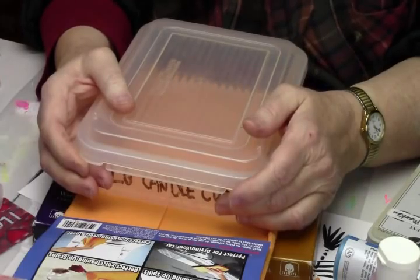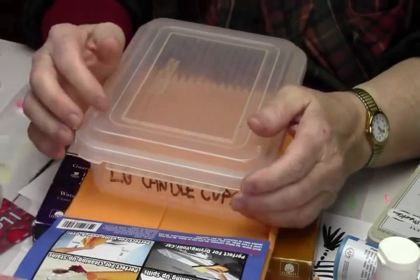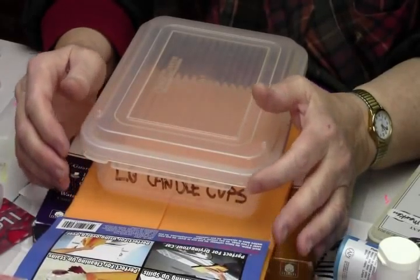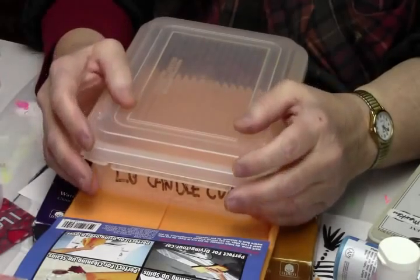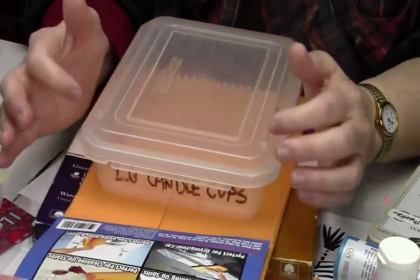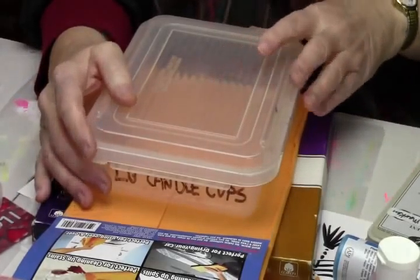I have three Stay Wet palettes that I bought and spent a lot of money on. They don't work because the paper is like a wax paper, and because of that the paints just slide all over the place. Then you have to make sure your sponge stays wet, and a lot of times it doesn't.